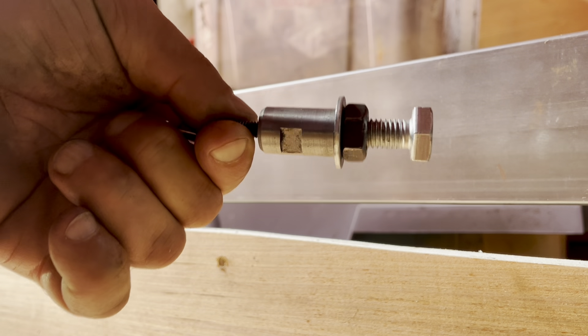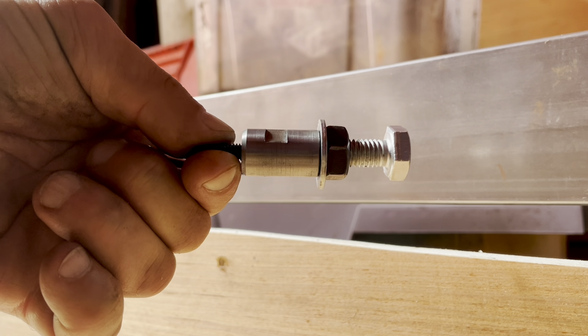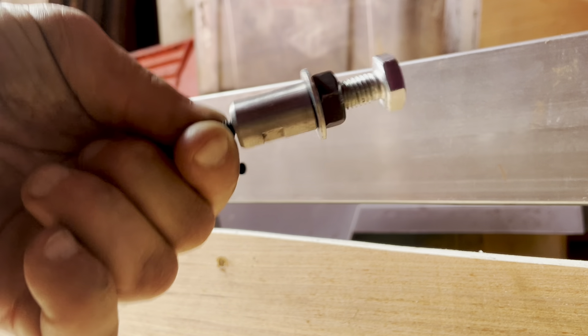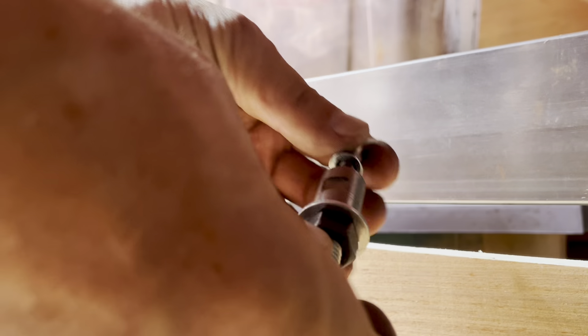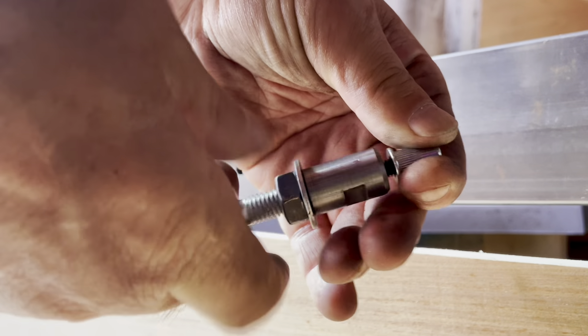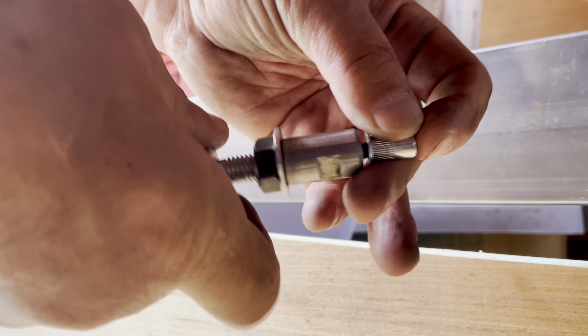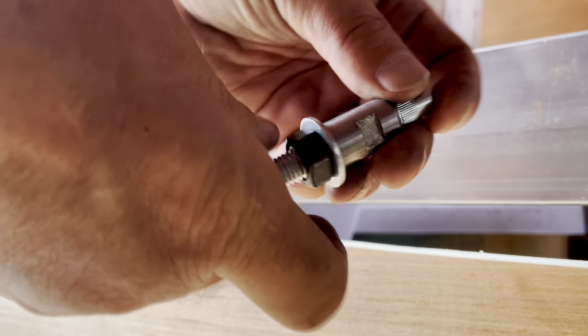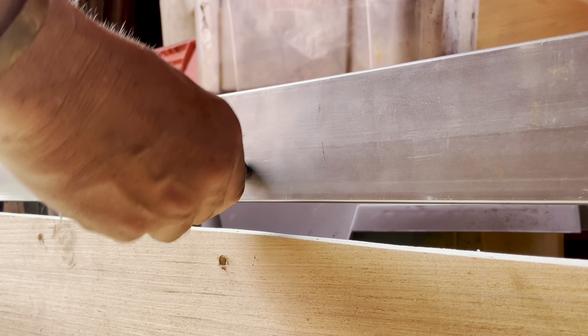You can buy a proper tool — big pliers — I've got them, they're about 80 quid, bloody useless. This one is about six quid on Amazon or eBay. What you do is screw your rivnut onto the end until it's flush, then put it in the hole.